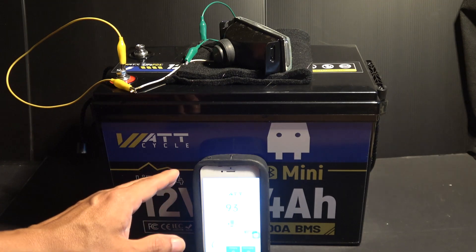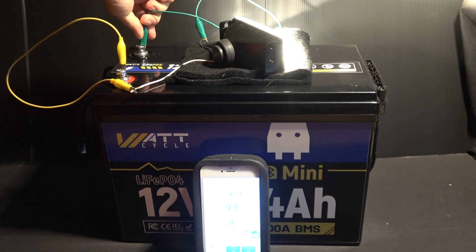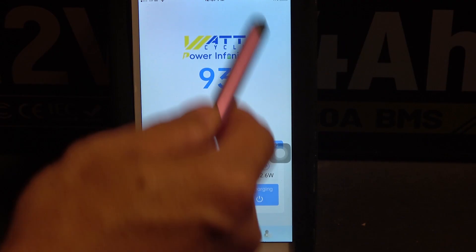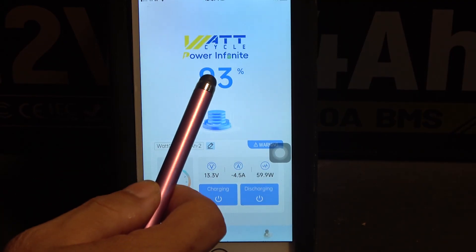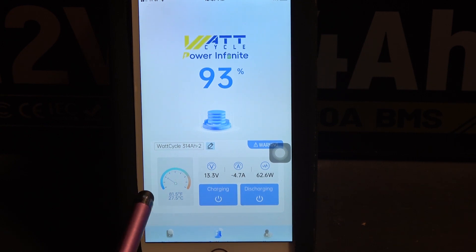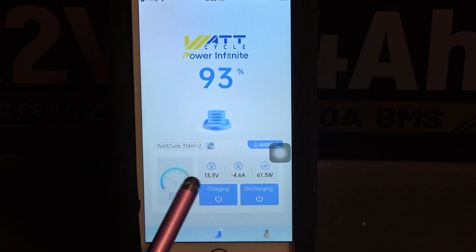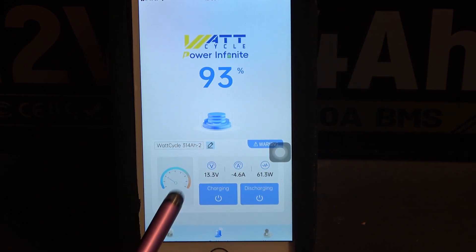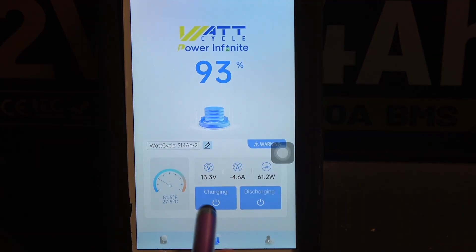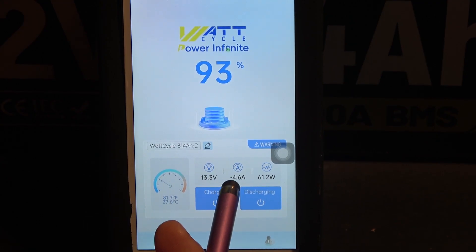This battery can be controlled and monitored by a Bluetooth app. Let me hook up a 12V light bulb and show you the app. Here's the first page: up top we have the state of charge, battery voltage, current, and input or output — in this case it's outputting 4.6A, which is why you see the negative number 61.3W. On the left side we have the internal battery temperature at 81.5°F. The app also lets you turn charging or discharging on and off. Right now it's discharging at 4.6A.